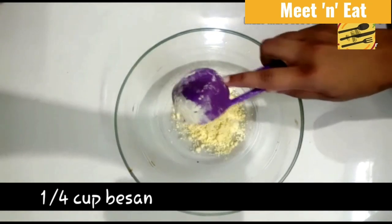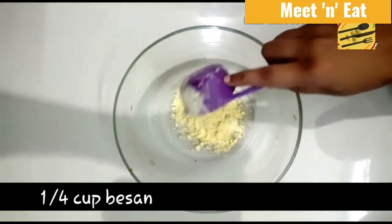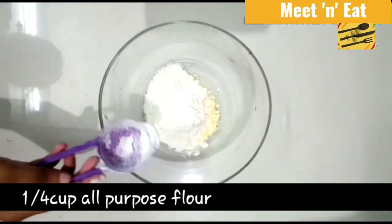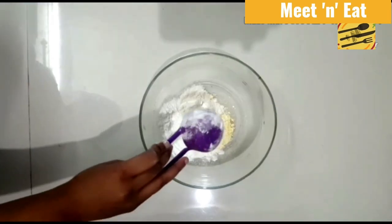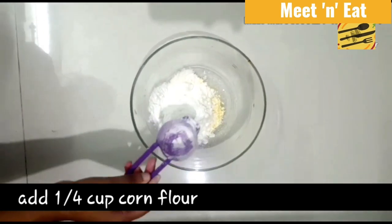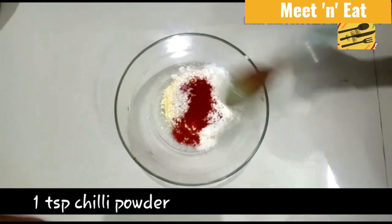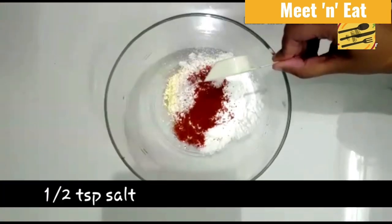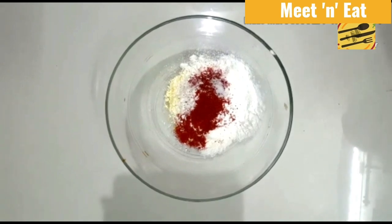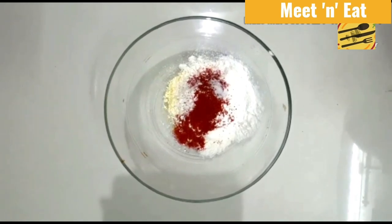Initially we need to add 1/4 cup of besan, then 1/4 cup of all-purpose flour, and the same quantity of corn flour. Next, add 1 tablespoon of chili powder, half a tablespoon of salt, and 2 tablespoons of oil.